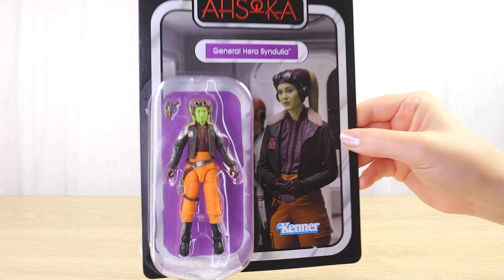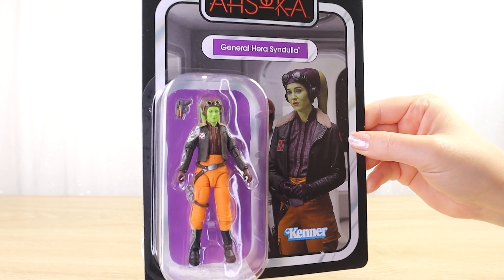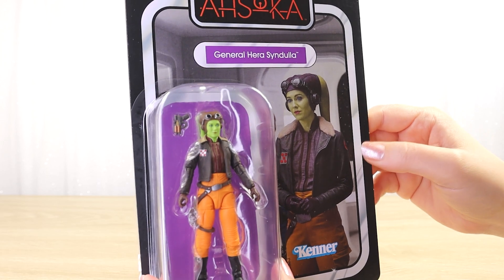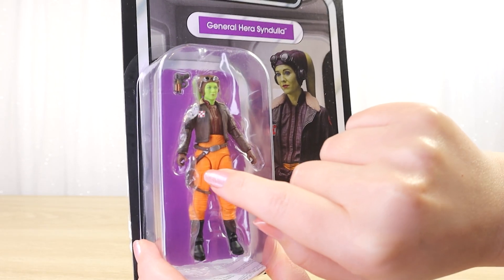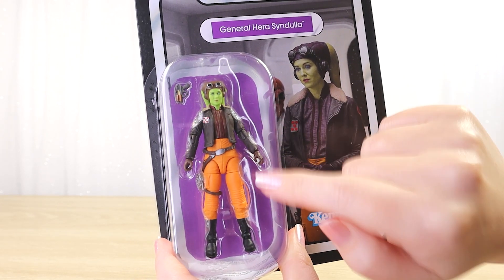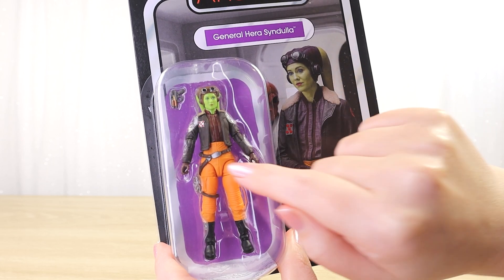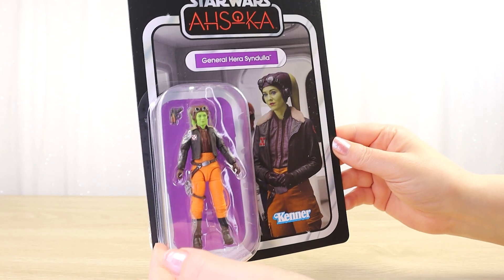Purple is a nice contrast to both the orange and green featured prominently on the figure itself. Hera doesn't come with too many accessories — we have a small blaster pistol, and she looks like she's got a holster as well. Nothing much else, but I'm still keen to get her out and check out all of her costume details. There are some really fun small details and some really nice articulation by the looks of it.